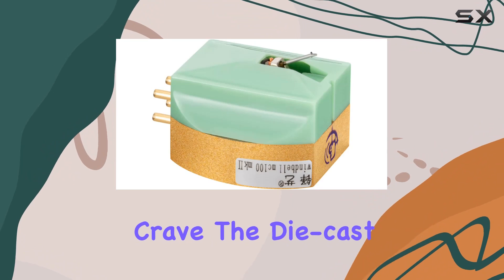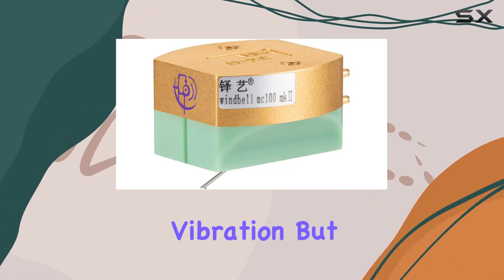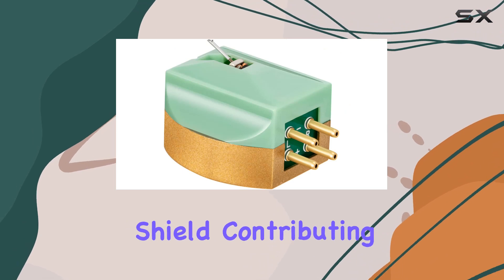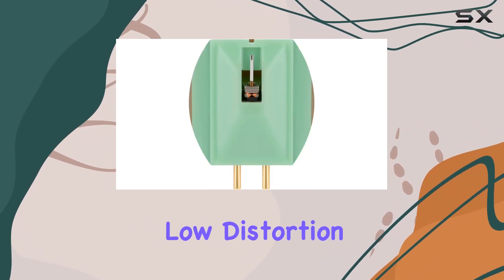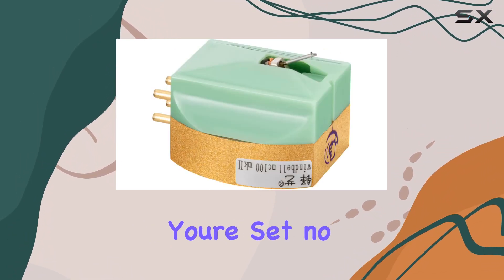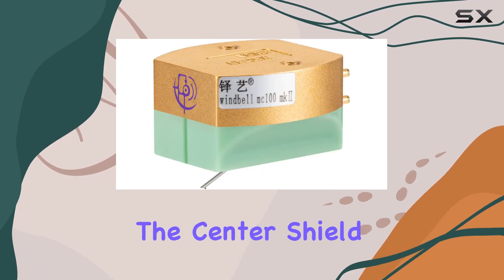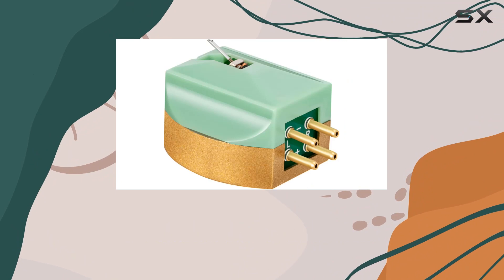The die-cast aluminum alloy housing not only reduces vibration but also acts as a natural electrical shield, contributing to the cartridge's impressive channel separation and low distortion. The threaded inserts make installation a breeze — just two screws and you're set, no nuts required. The center shield plate between left and right channels further minimizes crosstalk, ensuring a clean and precise soundstage.